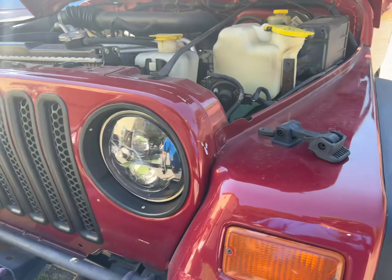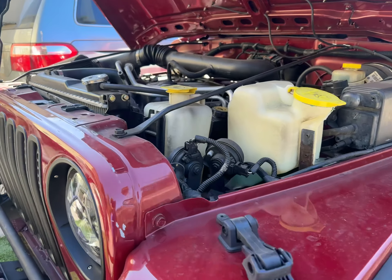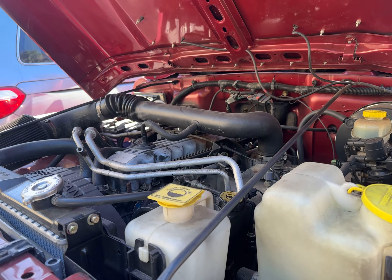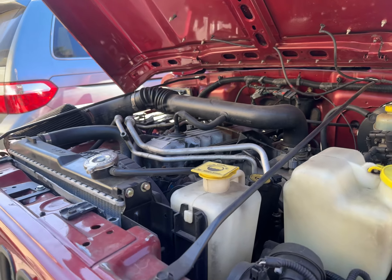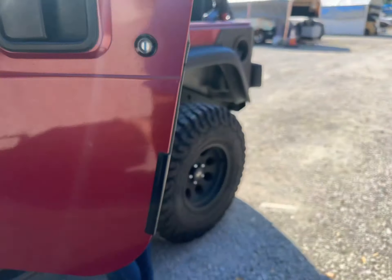All right, today is 9/15/23. We have a 1999 Jeep. The owner is saying it was charged a year ago and then the AC leaks out, so we're going to go ahead and verify that we have no AC. The owner also says there's a weird noise in the engine.